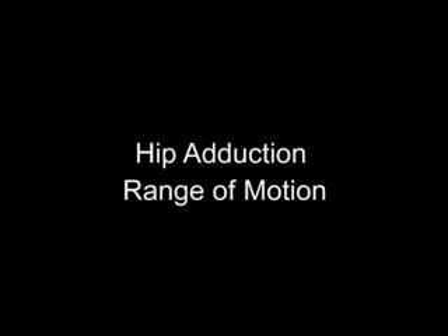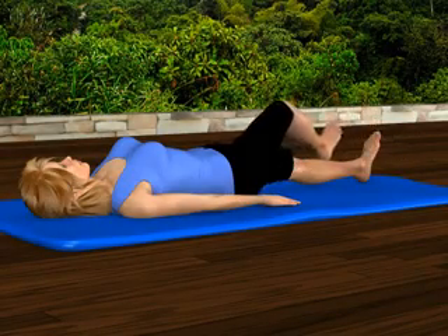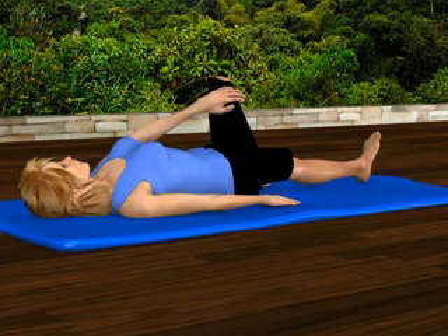Hip adduction range of motion. Lie on your back on an exercise mat. Bend your right knee about 90 degrees and place your right foot next to and outside of your left knee.